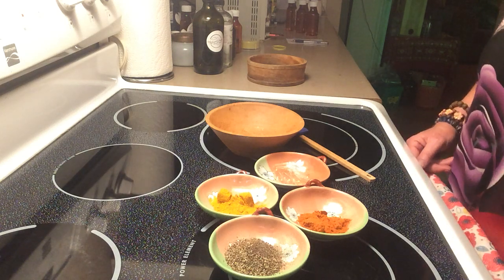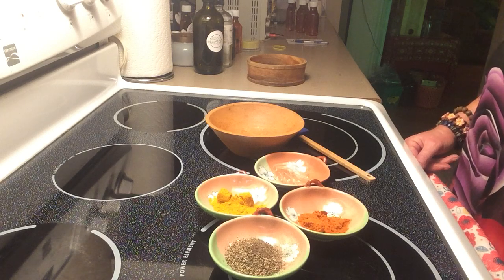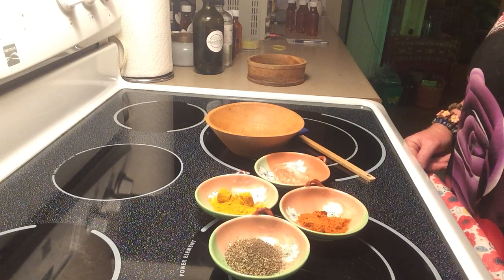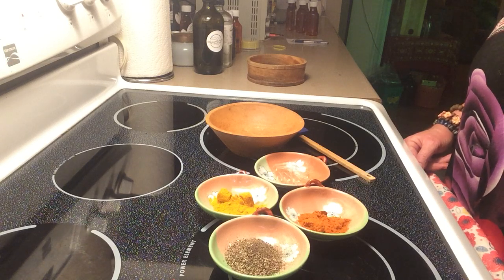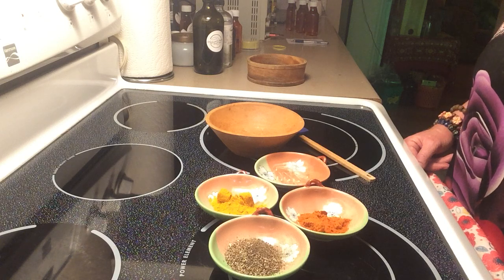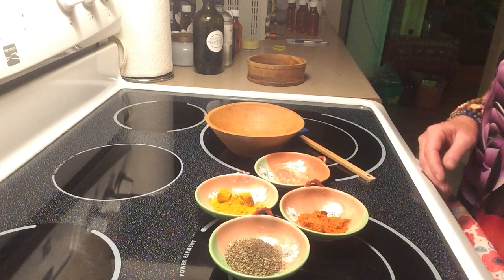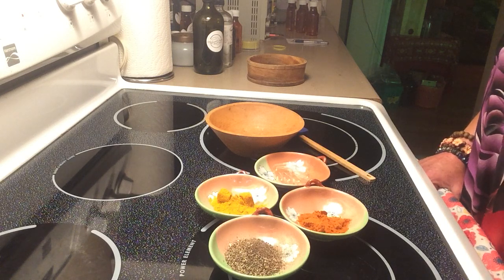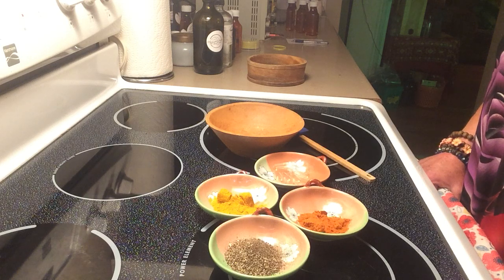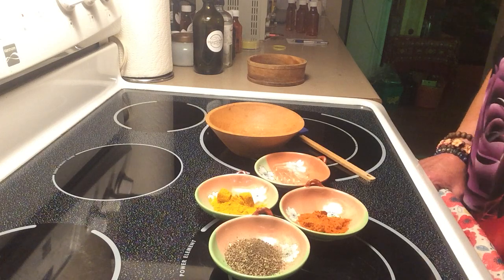Hi guys, you've seen me build my stacks before, like a brain stack for instance. The brain stack is lion's mane, ginkgo biloba, ashwagandha root, and magic mushrooms — to stimulate the brain, make it healthy, renew the cells and repair broken cells. That one's not as easy for you guys to find the ingredients, but you can make stacks with different things. Tonight I'm going to teach you how to make a stack that you probably already have everything for right in your cupboard.